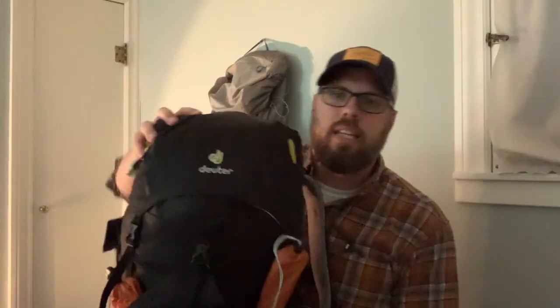A couple of other nice things: it's got padded shoulder straps, load-adjusting straps at the top, a one-inch hip belt, and some small compartments on the hip belt as well. Let's get into the pack and I'll show you what's in there.